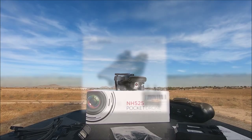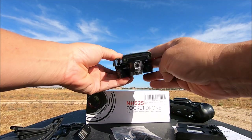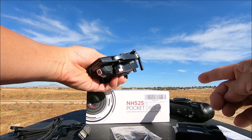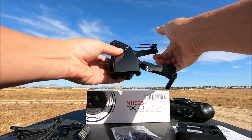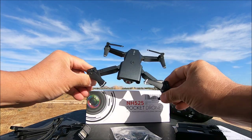Everything is out of the box. Looking at the quadcopter, it is folded up — pretty compact, small, and very light. It's got foldable props as well as fold-out arms. Unfolding the arms is very easy to do, and now it looks like a nice quadcopter.